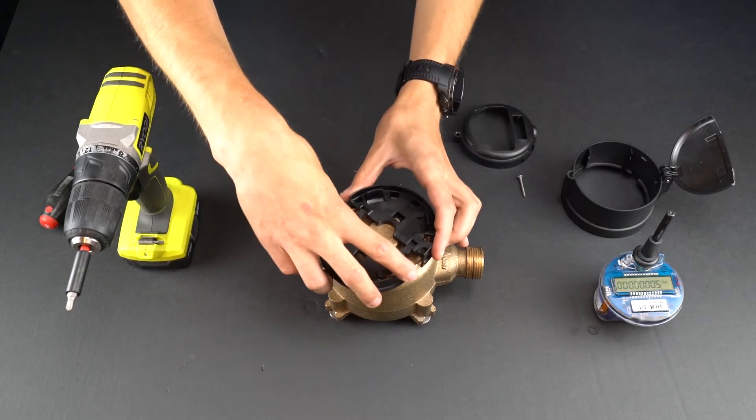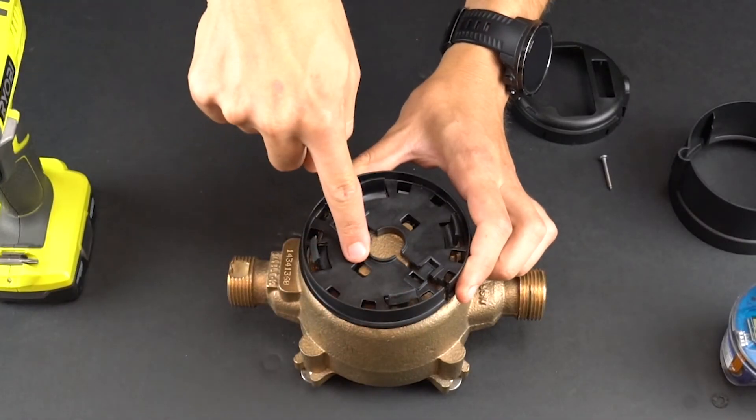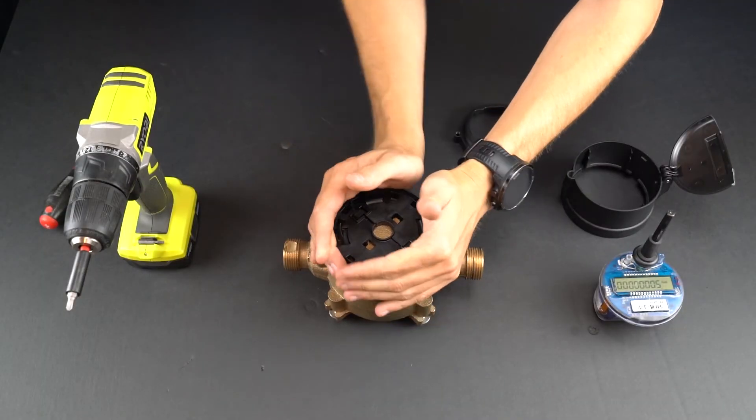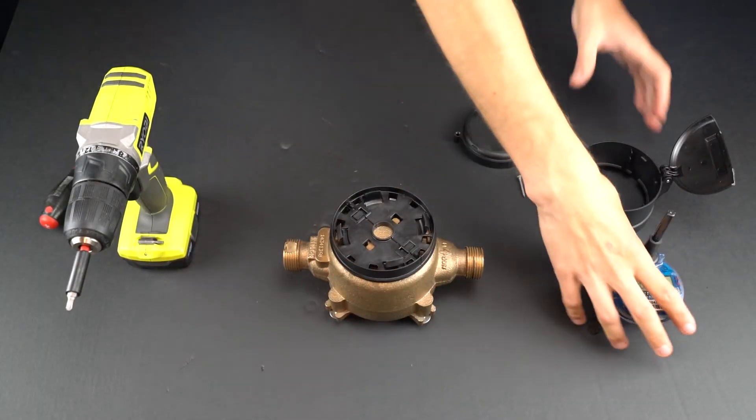After removing the old register, take the half ring adapters and slide them over the ears of the meter. It is important that the ears fit into the respective slot to ensure a secure fit.